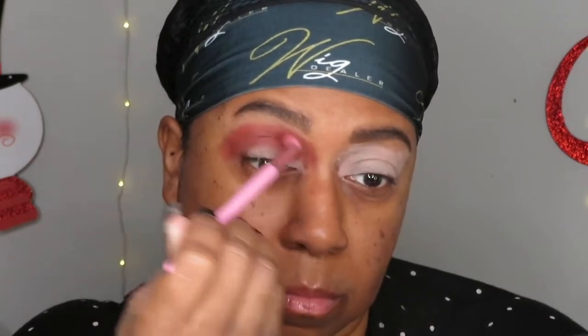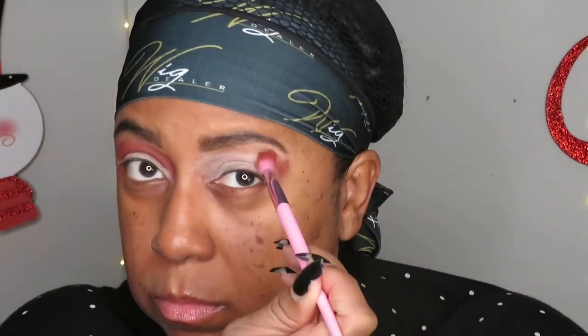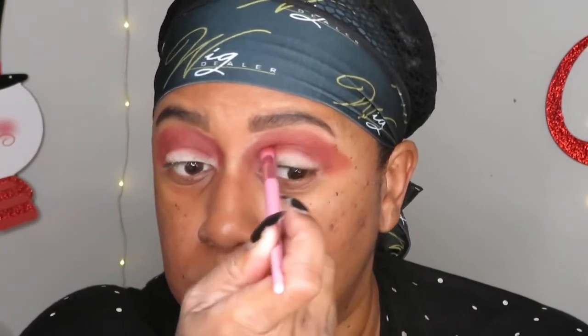I always bring my eyeshadow out way past the shape of my eye because I use a makeup wipe to clean up the edges. A lot of people use tape to get a sharp line, but I just swipe a makeup wipe to clean it up. There are levels to this. I do the same thing on the other side — stamp it on, then blend back and forth to work that color out.